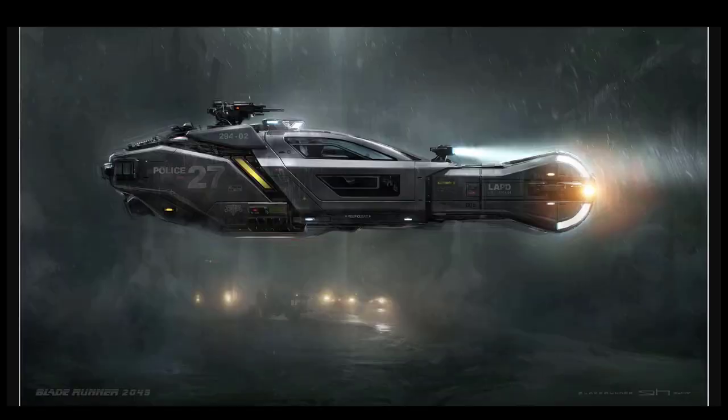He did some work for the Blade Runner film. And again, this is an example of his highly rendered stuff or concepts. Even if it's highly rendered, he does like adding that bit of strokes in the edges of the silhouette. It just adds a bit of a natural, painterly, handmade kind of touch.